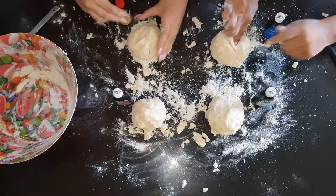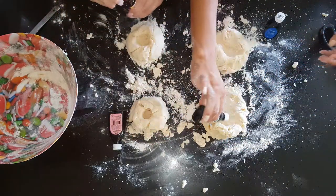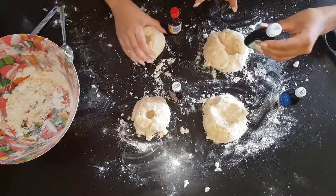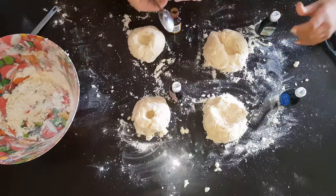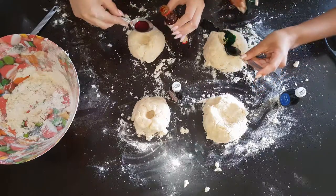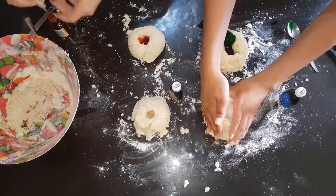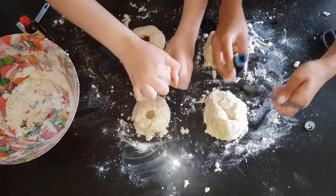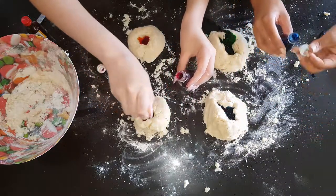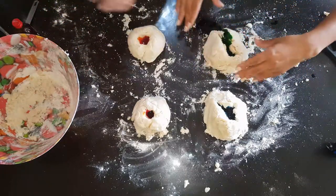Now that we have all our colours ready, we're going to make a little hole at the top, or the middle, like that. And we're going to add some of the food colouring into each mixture. Now that our mixture is ready and has the colour, we're going to add in half a teaspoon into every little hole. Just like that.